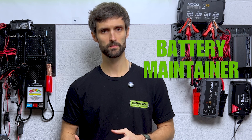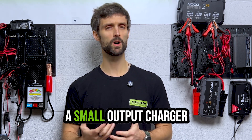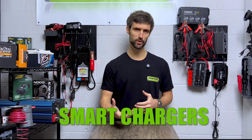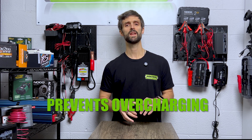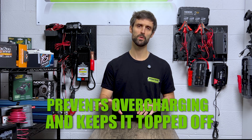We need to get access to the battery first, then we're going to go ahead and hook up a battery maintainer to it. What is a battery maintainer? A battery maintainer is a small output charger. It puts out between 500 milliamps to 1.5 amps. They're smart chargers — they shut themselves on and off as needed. It prevents overcharging of the battery and keeps it topped off, ready to go. So that way when spring hits, turn the key and the engine fires every single time.